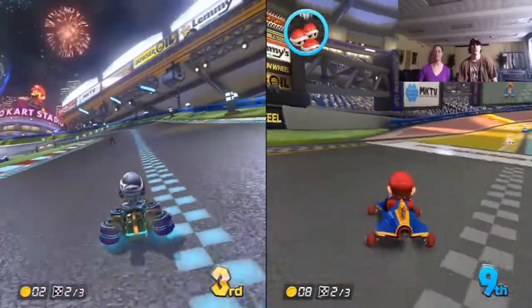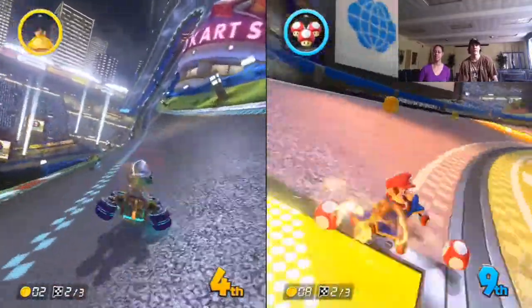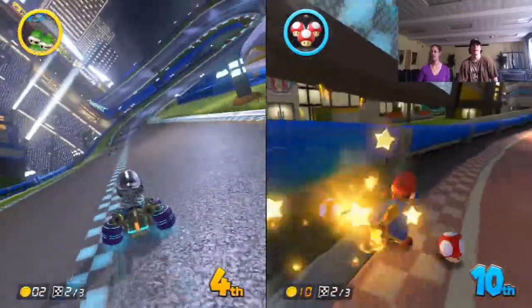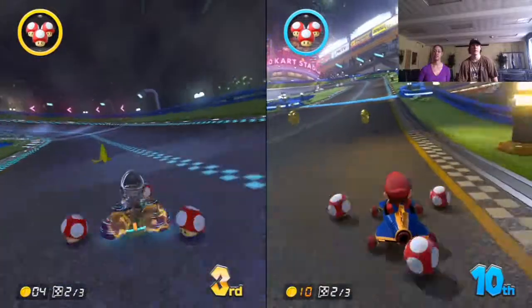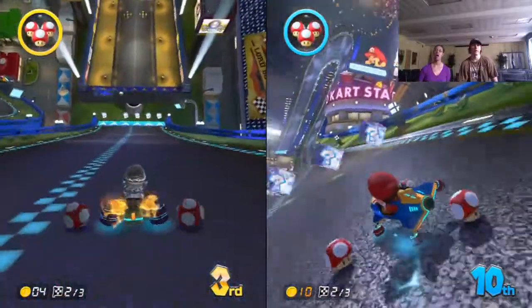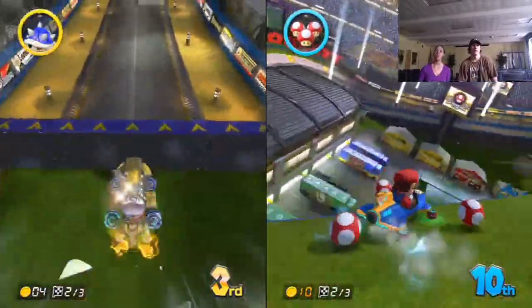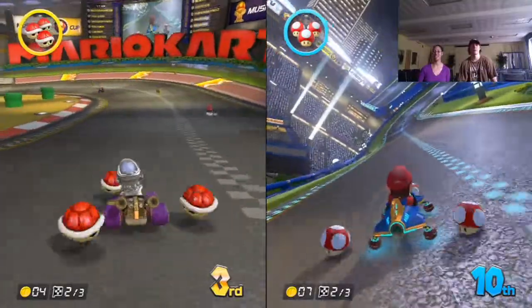You have to hold the drift button while you're turning — like this. You want to accelerate while drifting, but bring the analog stick back and forth while you do it. You can use L and R to use your items while drifting — oh, that makes my life so much easier.